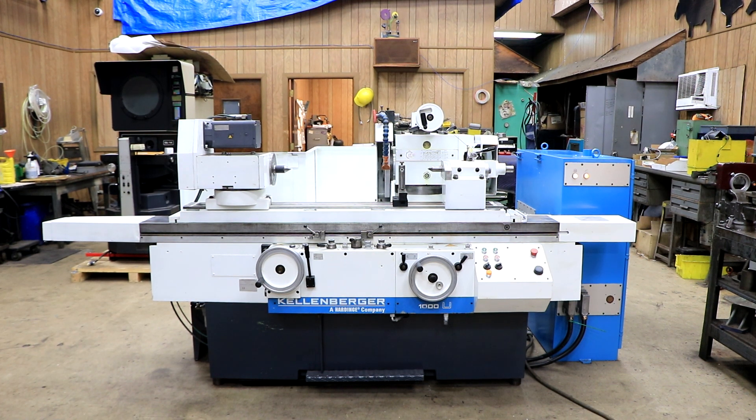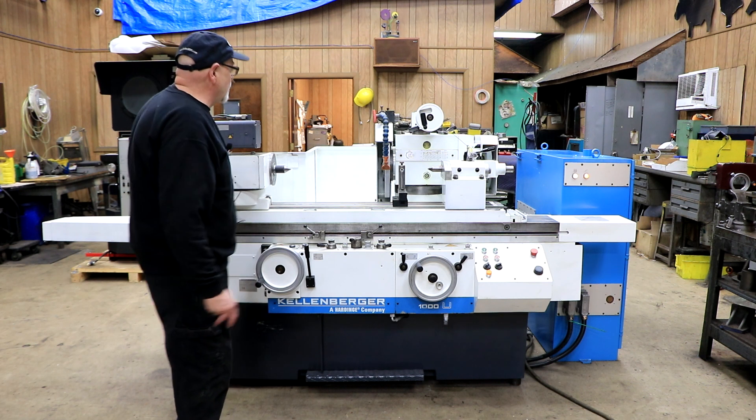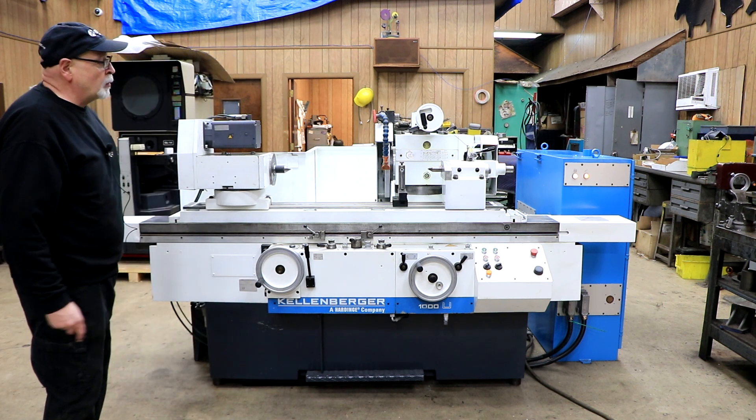Today we have a Kellenberger 1000U to show you — this is a really nice machine. I'm going to take a few minutes and take off some of these covers and guards so that I can get a little bit closer in there and show you how the wheel head can swivel around and some other stuff about the machine. We'll be back in a moment.